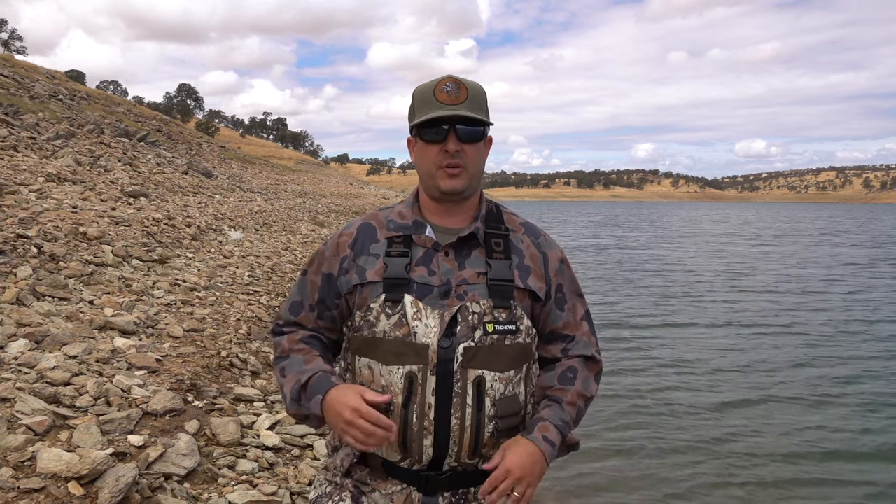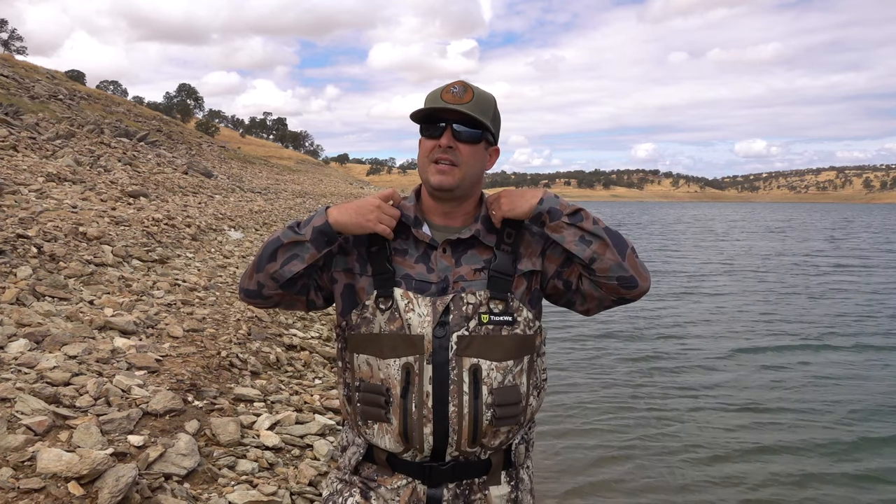First off, the straps. I like the wide straps — it's comfortable for shooting. It doesn't affect the shooting at all. You can throw your gun up and not get hung up, and it just feels like there's more security when you have a wider strap.